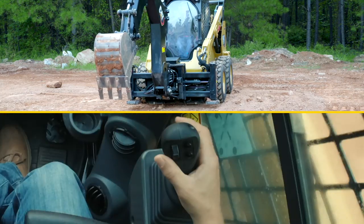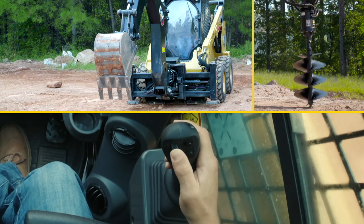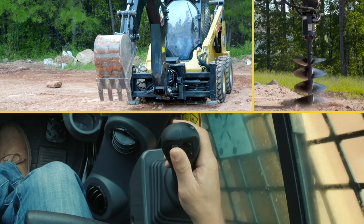If you have attachments such as thumbs, augers, or hammers, you roll your thumb roller forward and reverse to operate that functionality.